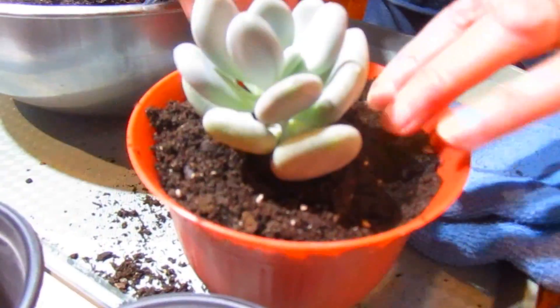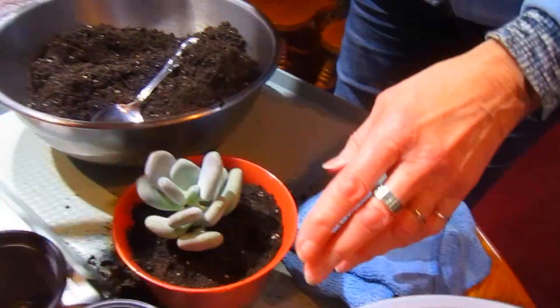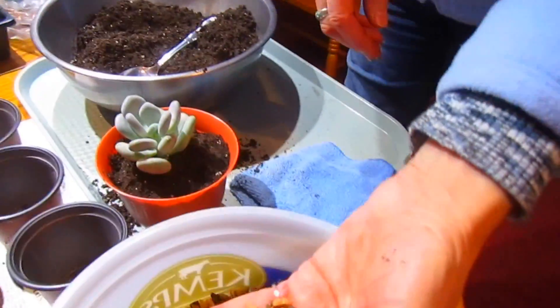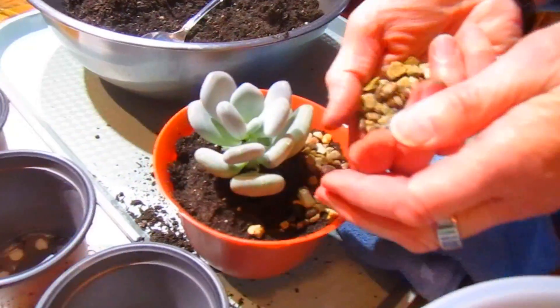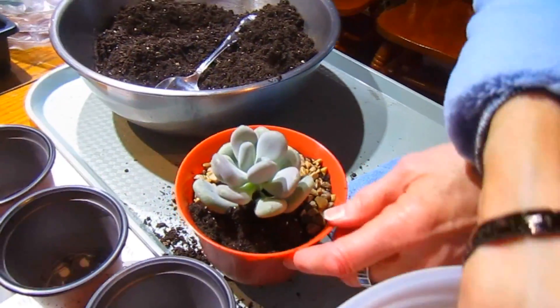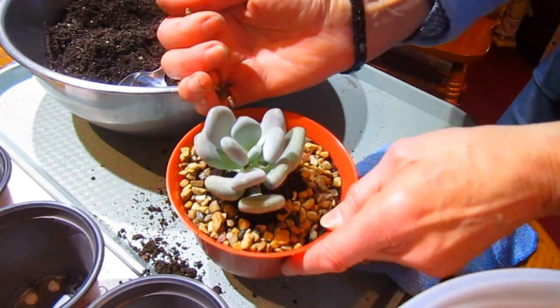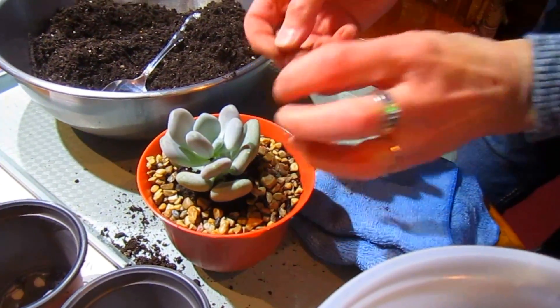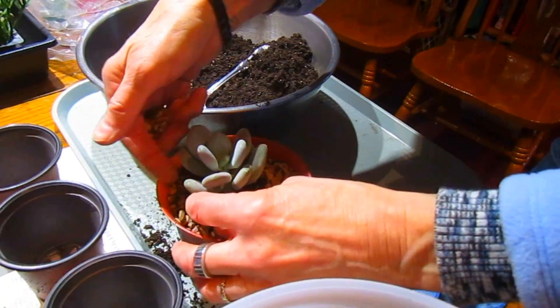I'll firm it down but not pound it down. I'm going to sprinkle some pea gravel around the top, just like I did on the bottom — it just makes it look more like a desert. If you wanted, you could add some larger pebbles or some figurines, or whatever makes you think of the desert or makes you happy.